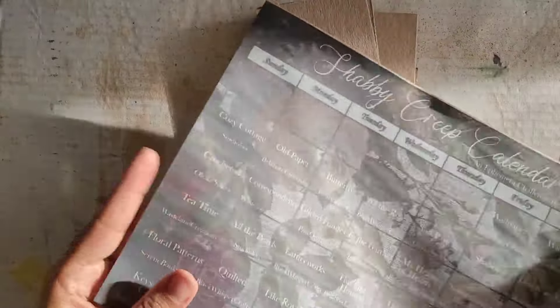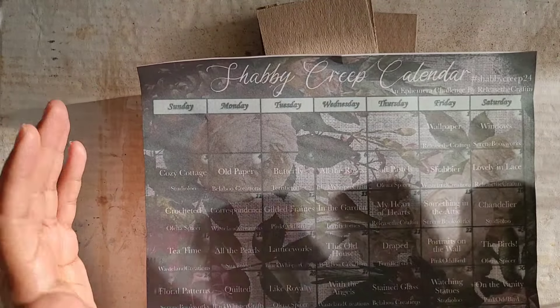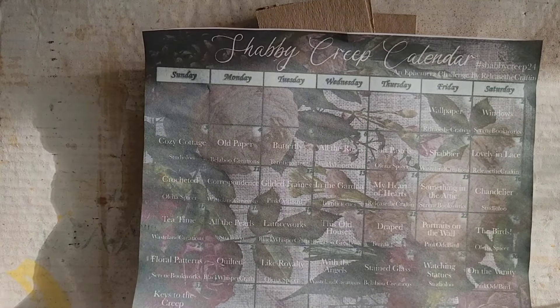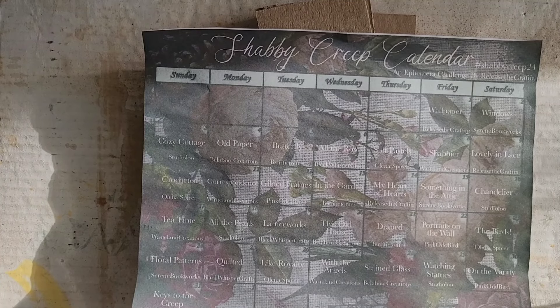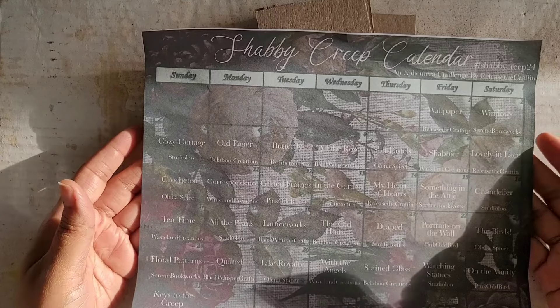Greetings, welcome back to Pink Oddbird. Today we are here with the Shabby Creep Channel Hop, also known as hashtag Shabby Creep 24 if you want to check out what all the other creators are doing in this challenge. It is created and hosted by Priscilla at Release the Crafton.